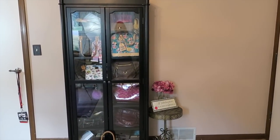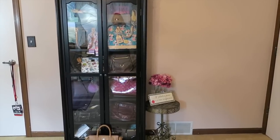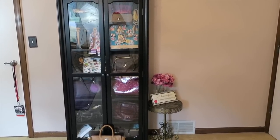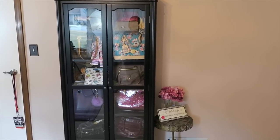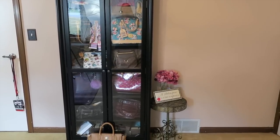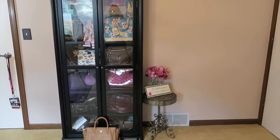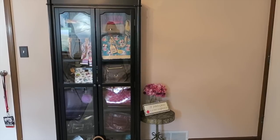Hey guys, it's Di from Bags for Bubbles and I thought I would do a quick look at my purse cabinet. I don't know if I've ever done that since I got into this house. I don't really feel like I've been able to move in 100% just because I've had to be focusing on so many other things. We're gonna take a quick look at the purses in my purse cabinet. I do have some secondary storage where all my Balenciaga bags are and some things hanging up in the closet.